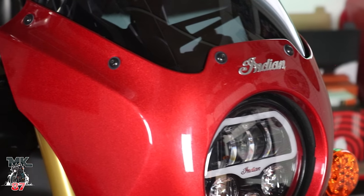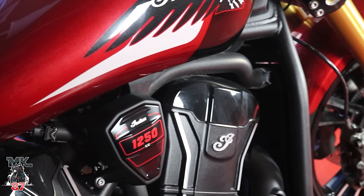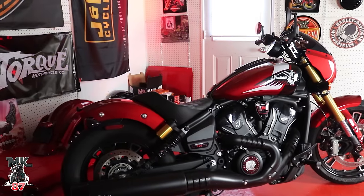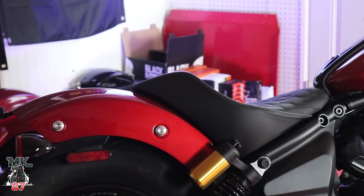One thing that makes the 101 so special is that it comes with the brand new 1250cc liquid-cooled V-twin engine — they're calling it the Speed Plus V-twin. It delivers 111 horsepower and north of 82 foot-pounds of torque. Believe me, this motor delivers power; you feel it at every RPM, in every gear. You're also going to have a six-speed transmission on there, and it's very smooth.